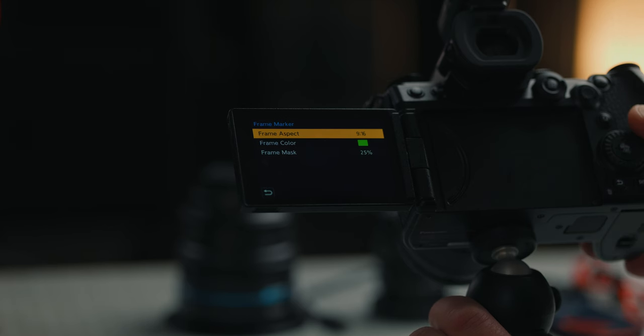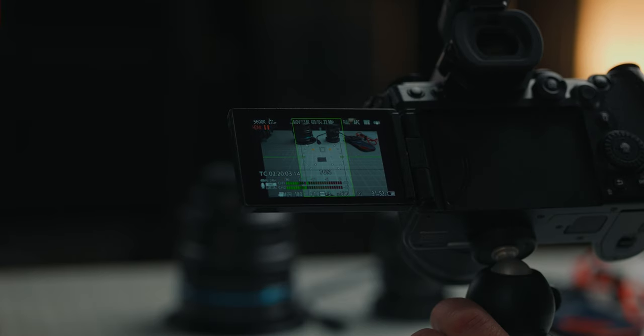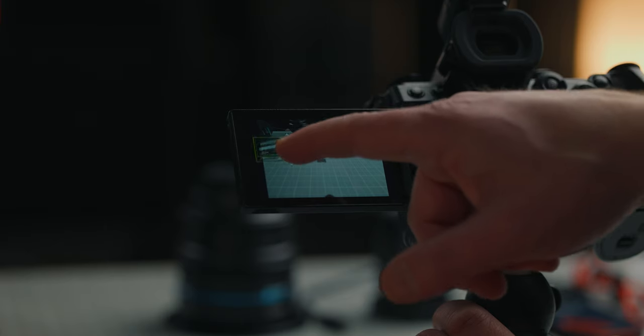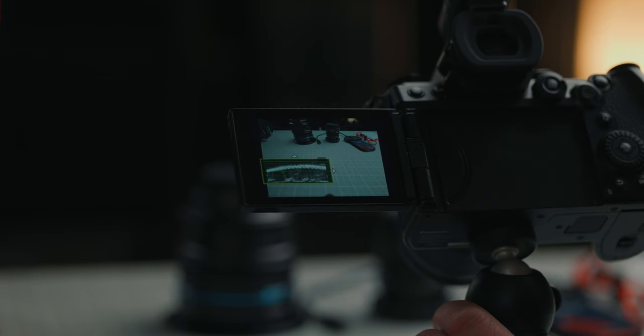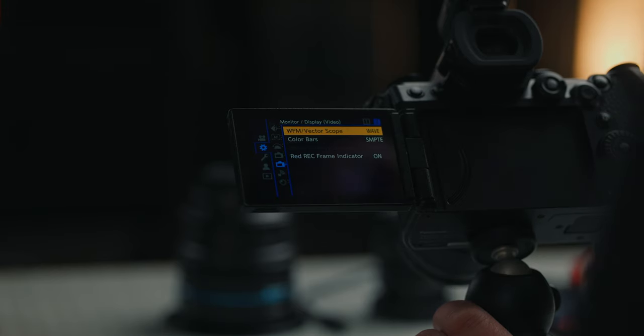For example, if you want a 9:16 vertical look, you can set that frame marker on the screen to help you frame up your shot when shooting for vertical using the open gate setting. Then go to page two, where you can set your waveform or vectorscope. These are great in-body tools on the Lumix G9 II — there's really no excuse for getting any bad shots. You can place the waveform anywhere on your screen for an exposure readout so you know when you are exposed correctly.